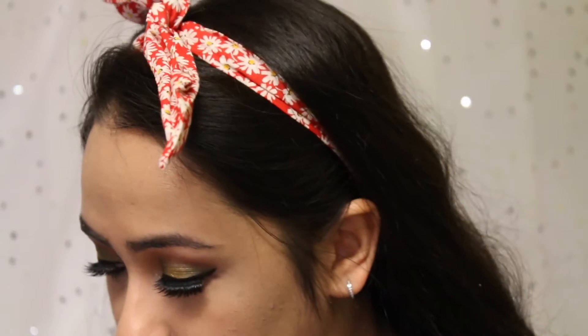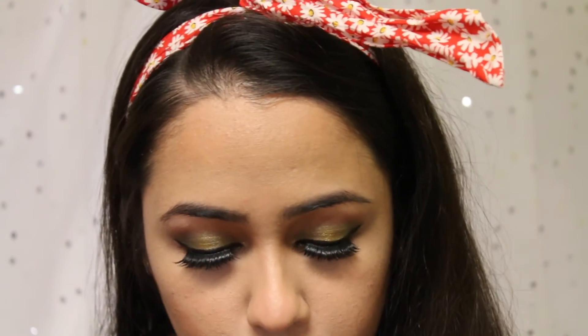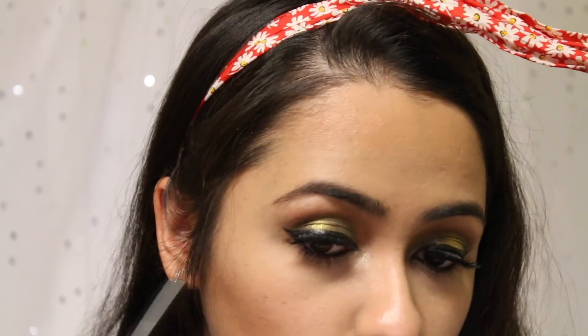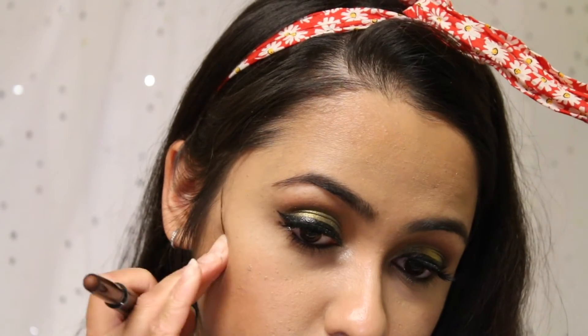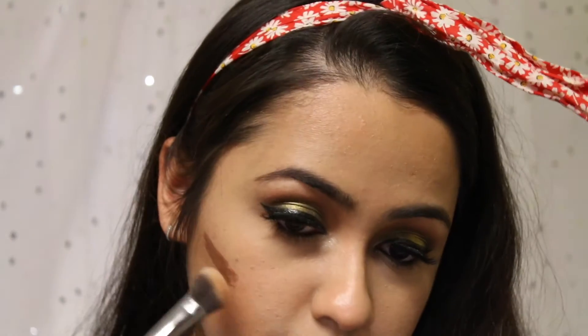First of all I'll start with bronzing my face. I'm going to use my Guerlain bronzer because this is one of the best bronzers I've ever used. Now I'm going to contour my face using a new product today — this is the Burberry Face Contour pen in number 2, the dark one. I'm going to blend it right under my cheekbones and I'm going to take the Morphe 334 brush to blend it in.